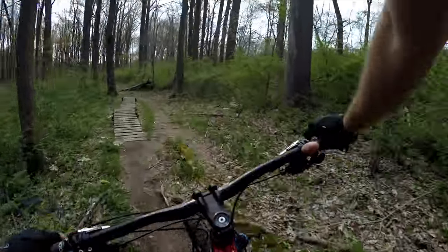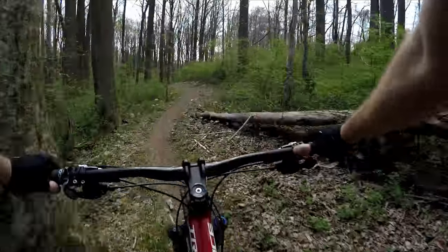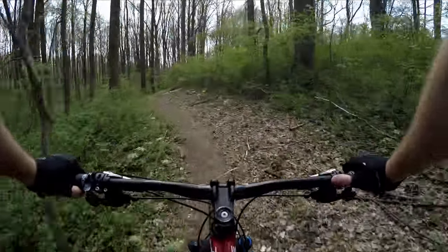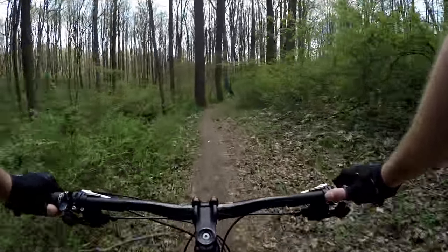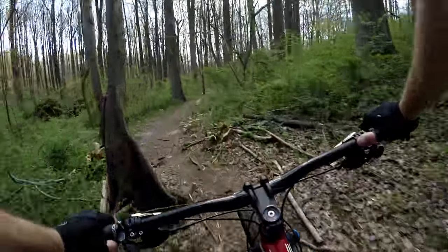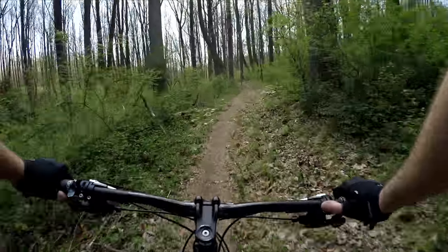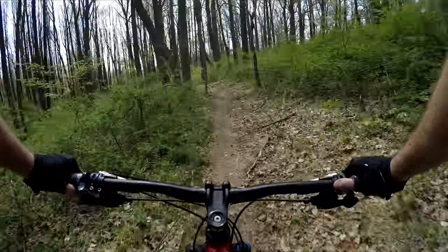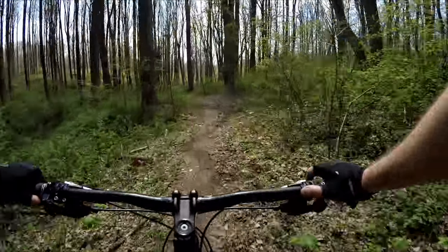We've got a little bridge here — I'd call it a bit skinny, but it's not really skinny. For the most part it's smooth sailing the rest of the way, but there is one short quick climb.